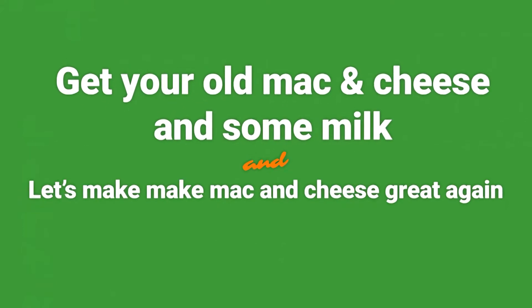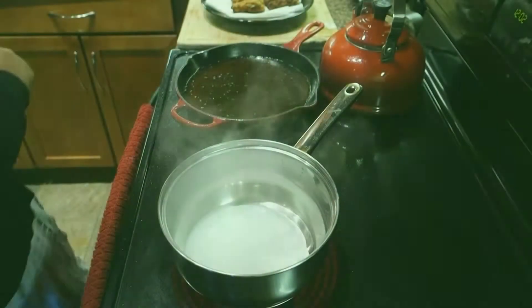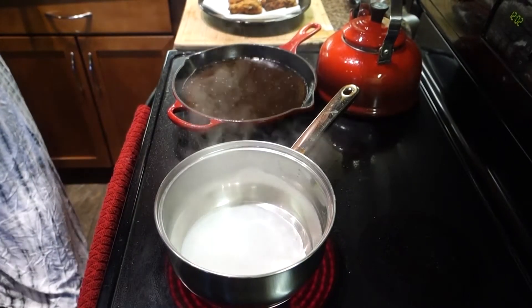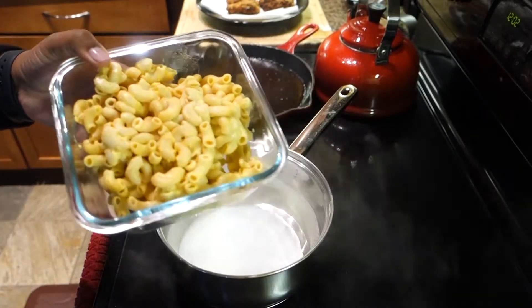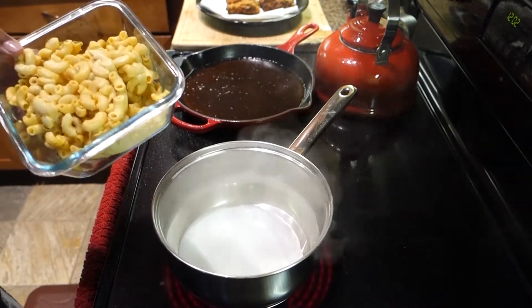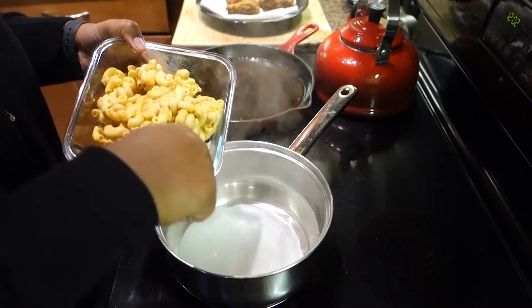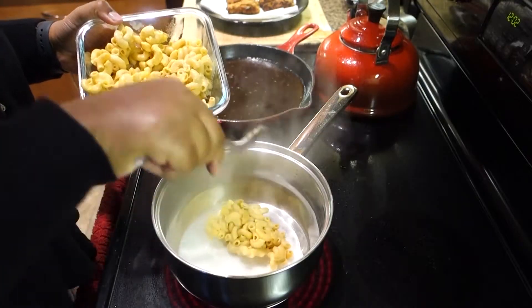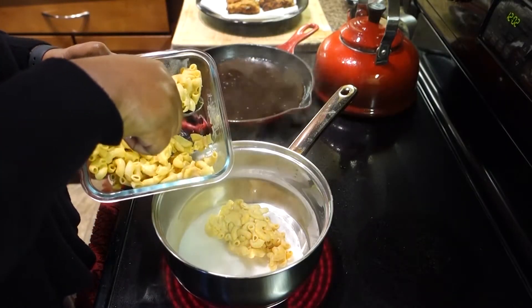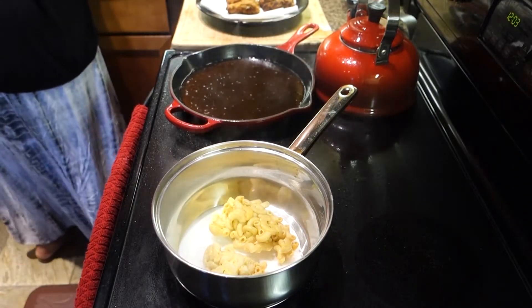Go get your old mac and cheese and some milk and let's make mac and cheese great again. As you can probably guess, in this short video I'm going to show you how to reheat your old mac and cheese with just some milk and make it delicious again. So as you can see here, I have some day-old macaroni and cheese that I've added to my pot on medium heat.